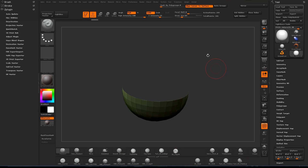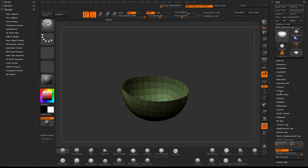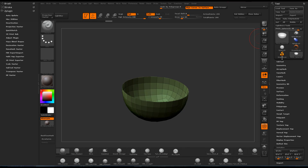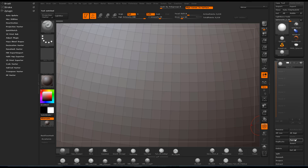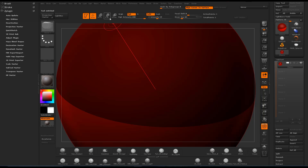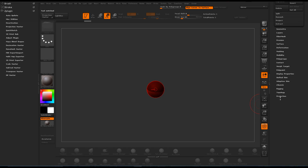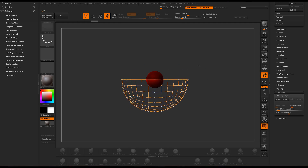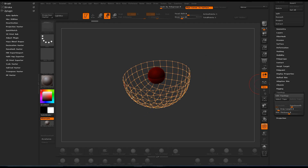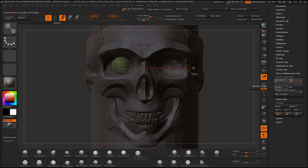First I grabbed a sphere and I deleted half of it. I switched to a different tool and appended a Z-sphere. Then I went down to topology with the Z-sphere selected and hit 'Select Topo'. Then I selected the half sphere subtool, and that allows us to edit all the points on that subtool with the Z-sphere retopology.